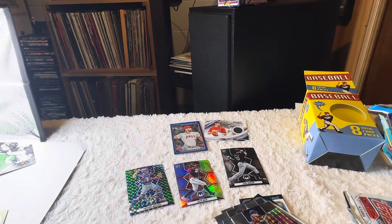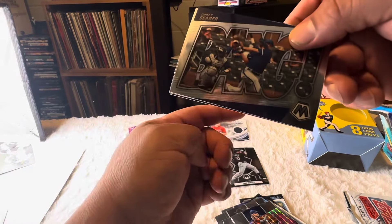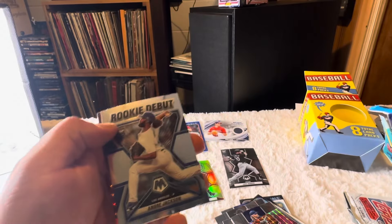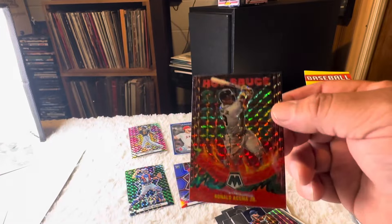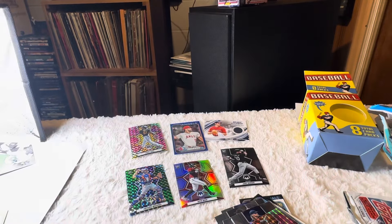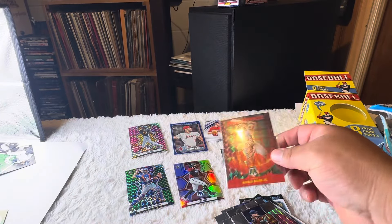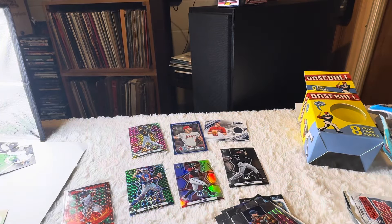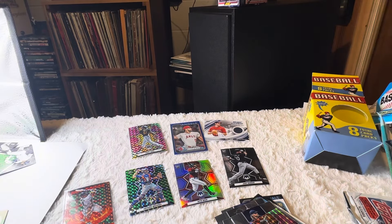Let me sleeve this bad boy up. Corey Seager on the bang insert, Andre Jackson rookie, and on the back we have a Cuña hot sauce — kind of looks like the fuego insert hot sauce. Not a lot going on there but I'm not gonna lose any sleep — I only spent 15 bucks on this box. Thanks for watching everyone, I'll catch you next time.